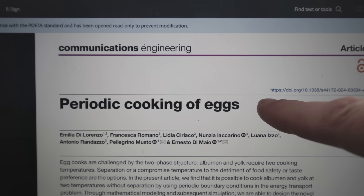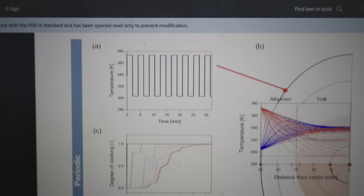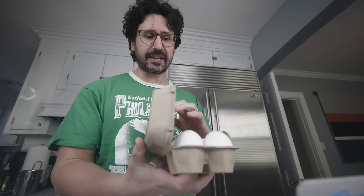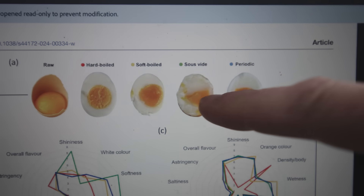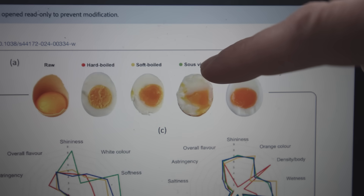It's called Periodic Cooking. It's by researchers mostly out of Naples, and their work is inspired by the sous vide egg thing. A sous vide egg is not wrapped in plastic — the egg already comes wrapped. You take an egg and drop it in water with your immersion circulator, and hold the water and the egg at a modest temperature for a really long time, like 45 minutes at 150 degrees Fahrenheit, which is about 65 Celsius. It gives you this really creamy, semi-solid yolk. The problem is that the white is also semi-solid, a little bit liquidy, which people usually don't like.